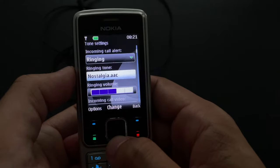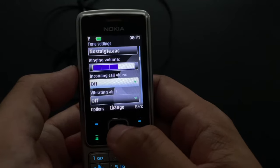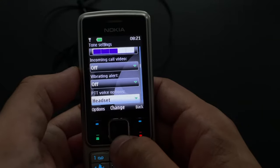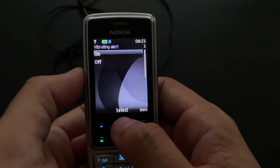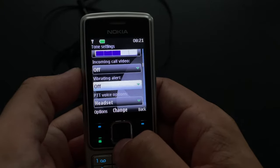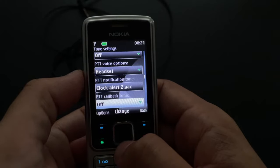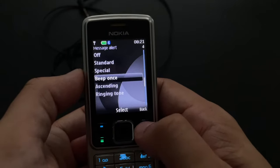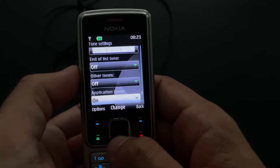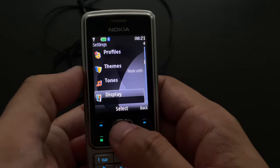So, tones. The ringtone you can change of course — five stages of volume. You could even have a video for a ringtone, which is kind of strange. And vibration — can you hear it? It's a nice vibration motor, not too loud and quite powerful, so it serves a purpose. The push-to-talk settings — nobody really cared about any of these; I don't know what Nokia was doing here. Message alert are the regular ones. Some other bleeps and beeps I didn't like, so I just switched them all off.